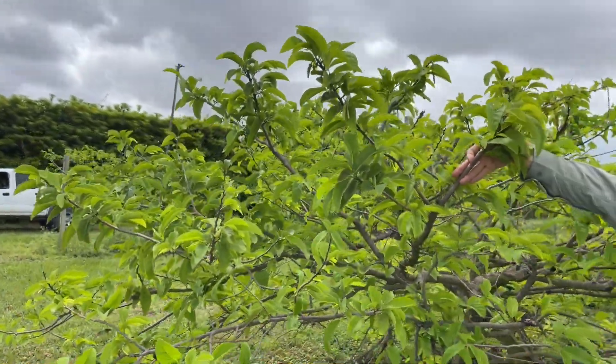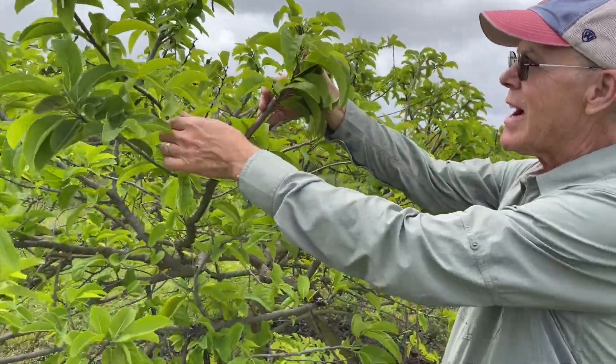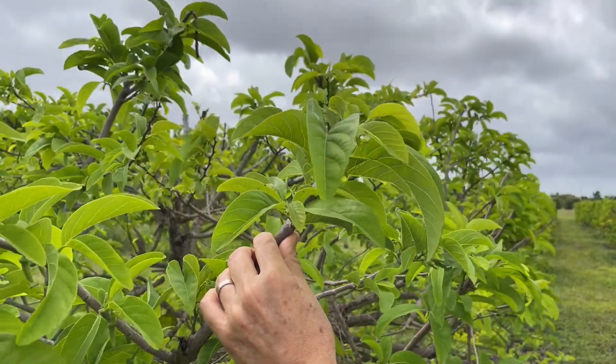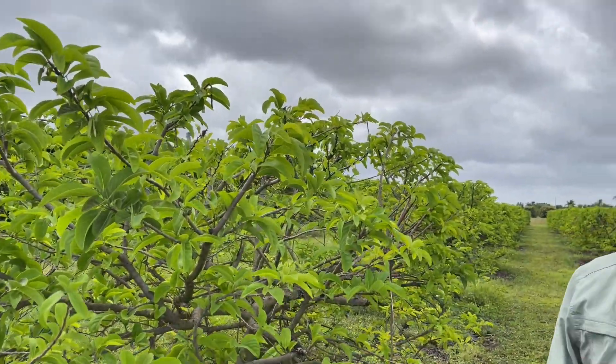There's been research to show that the flowering and fruit production on wood about this size is much better than the flowering and fruiting way out on a long shoot. So you keep them closer to the base.